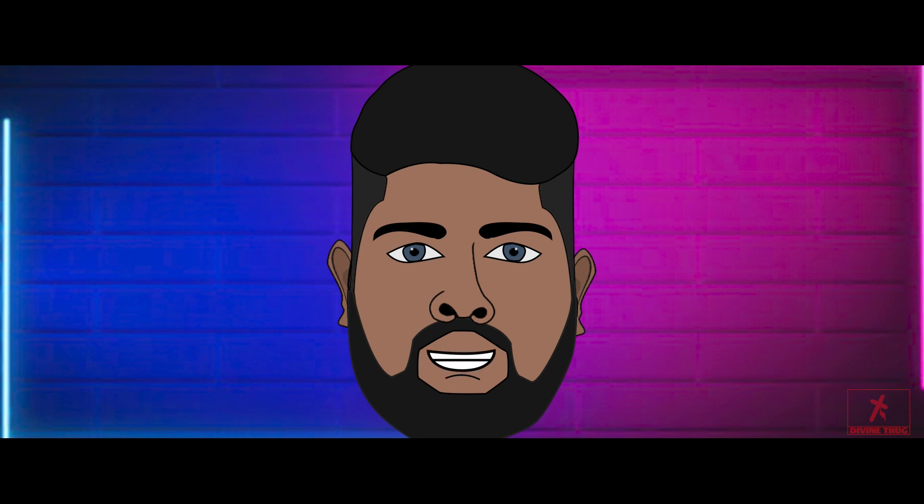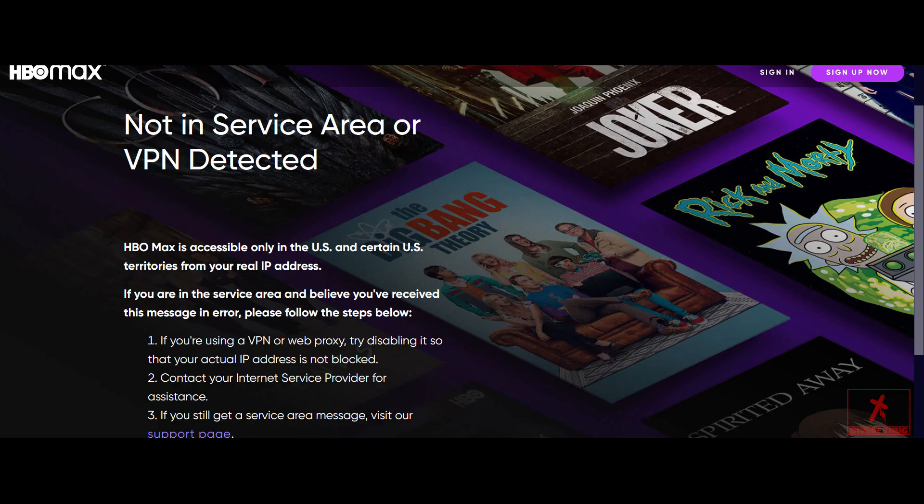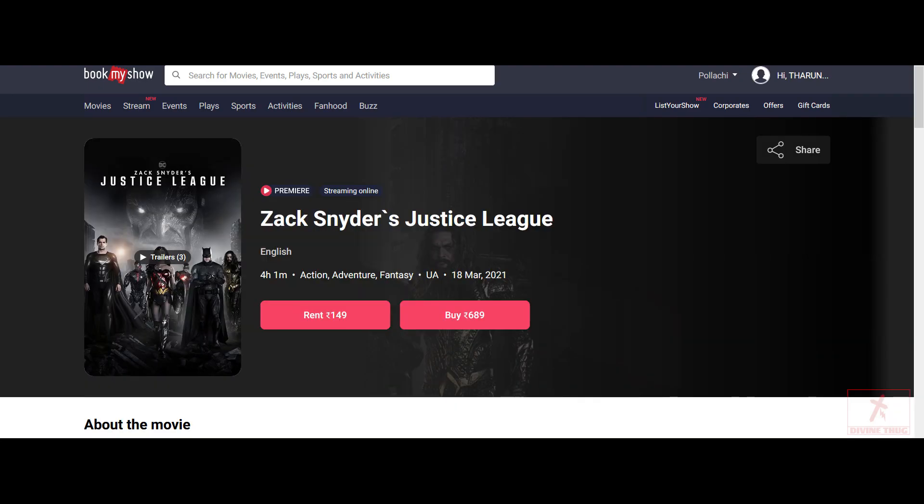Before that, most of you would be wondering what this movie is. It's released on HBO Max, but it's not available in our region. There is a legit way to watch this movie — go to BookMyShow and you'll be able to rent it there. I have provided the link in the description.